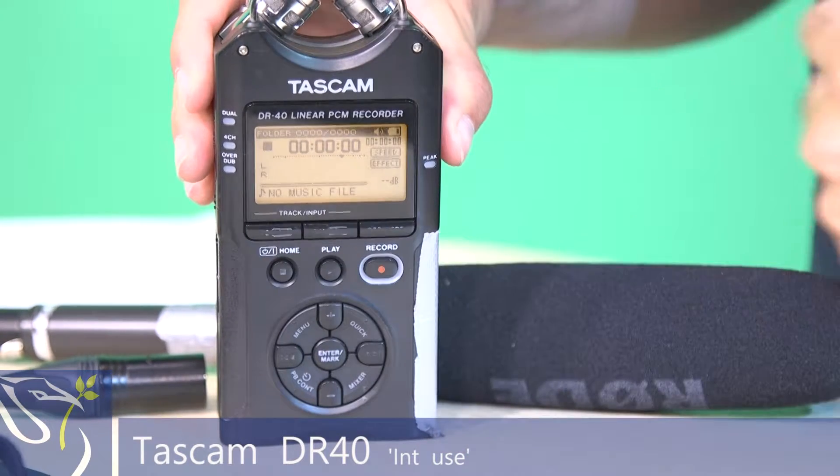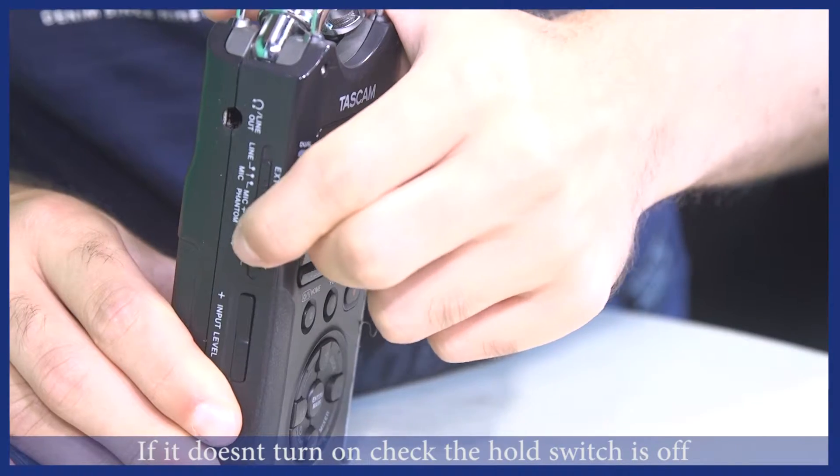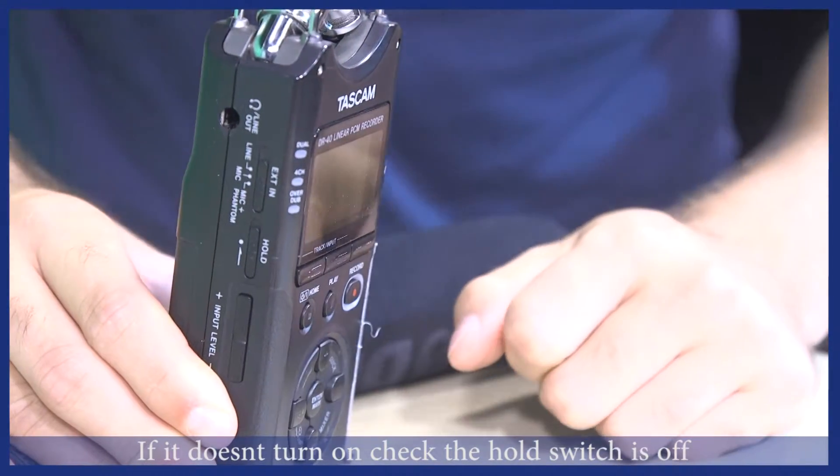How to set up the Tascam DR40 for internal recording. Firstly, turn on the Tascam. If for some reason it won't turn on, check the hold switch is switched off.